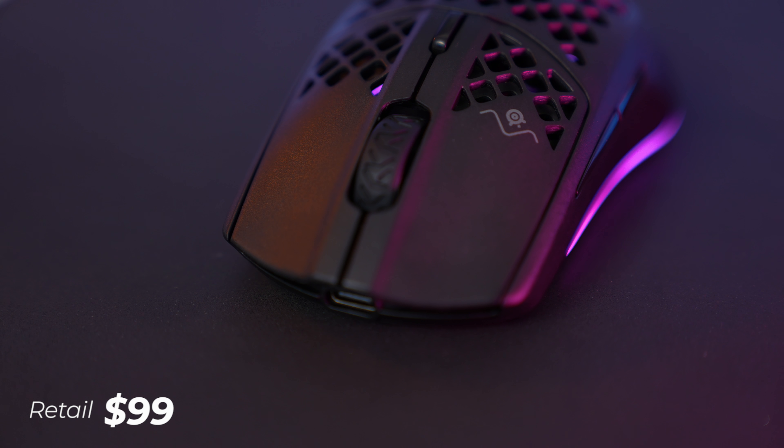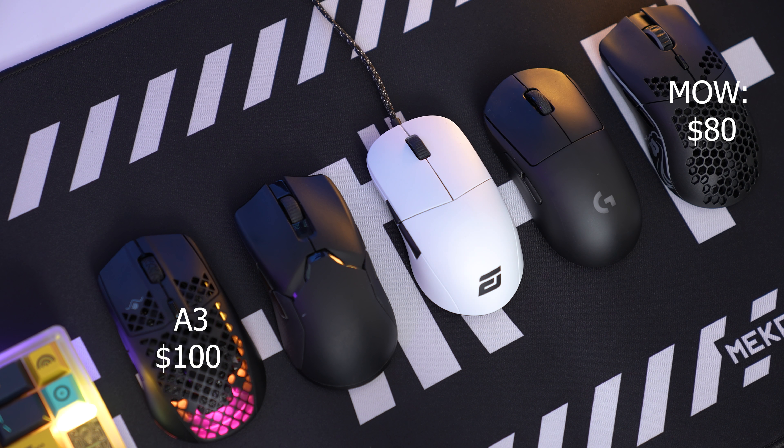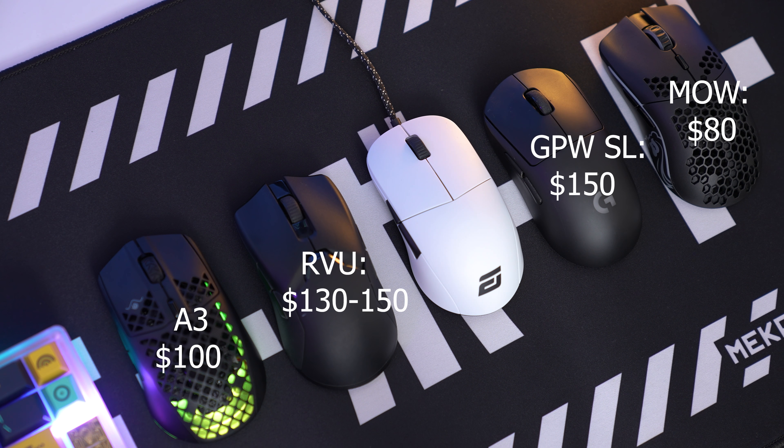SteelSeries has always been pretty fair with their pricing. This one comes in at $100, which is right in the middle of the pack for wireless mice. The Model O Wireless just dropped at $80, and these mice are very similar in performance, size, and shape. Then you have Logitech dropping $150 mice on the higher end.